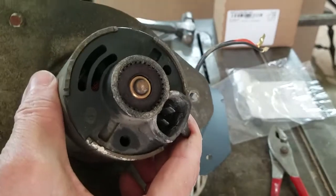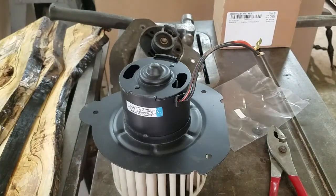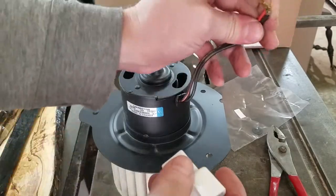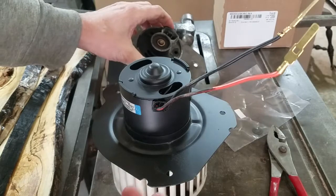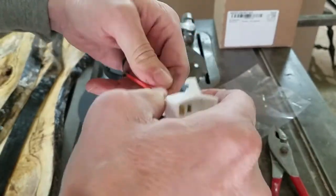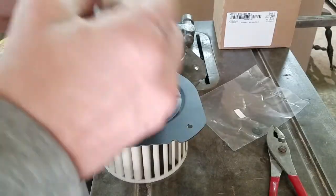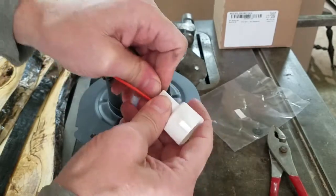This one had the plug in the end — this one must be universal. You could look at the instructions, but that's no fun. We do need to get the polarity right though. So we're just going to take a stab here. If it goes backwards, we'll change it. Let's see how good of a guesser I am. That one went in. There we go.